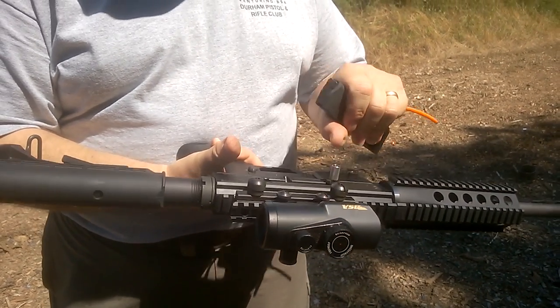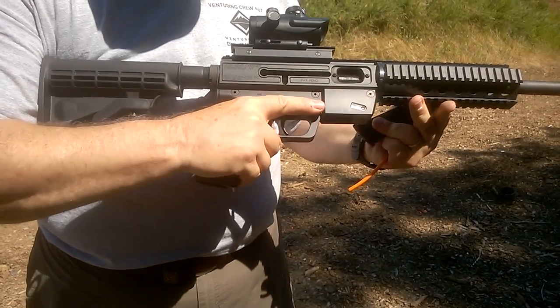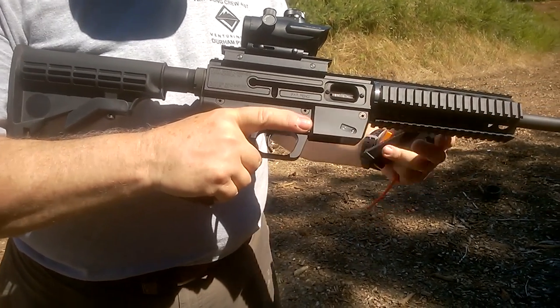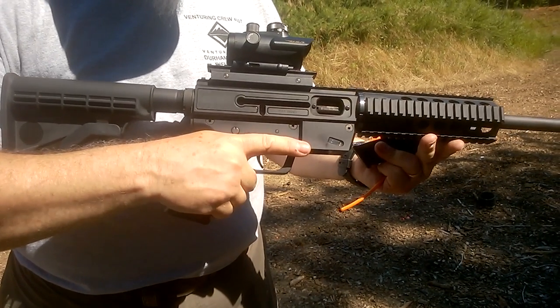However, it does have a reciprocating bolt handle, and that part of it handles more like a semi-automatic pistol. It uses Glock magazines and it's a blowback action, so it's very simple and handles very well.